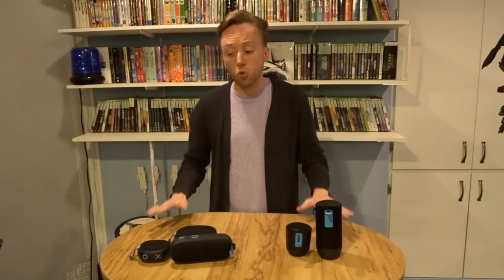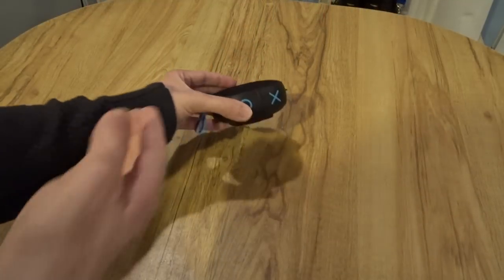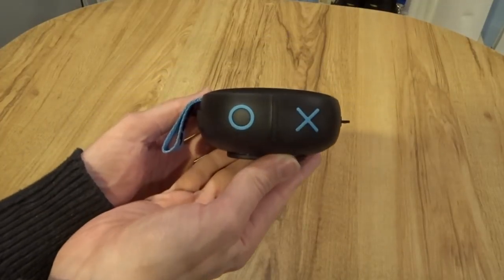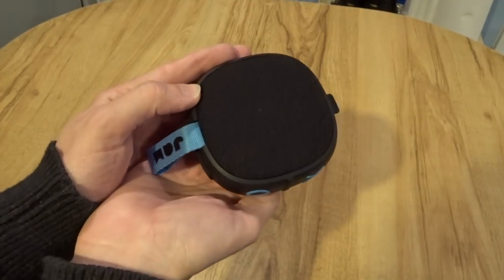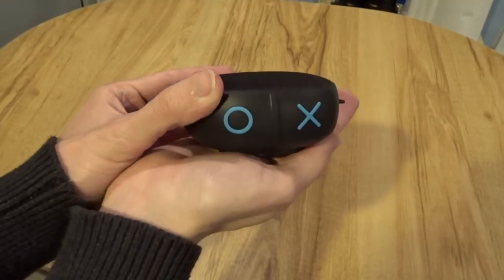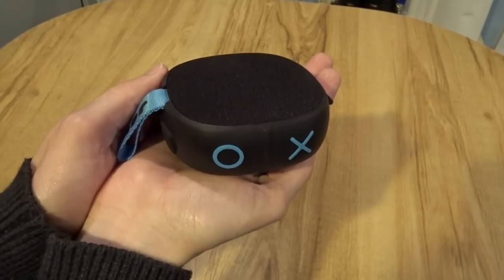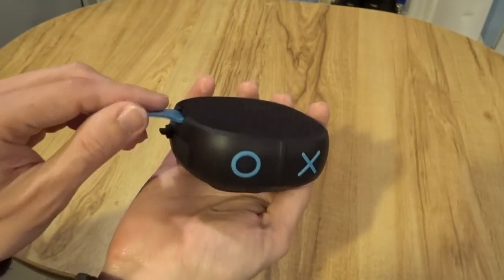Those are the features shared across these different speakers. Let's dive in on each individual speaker now. First we start with the Hang Up — it is the smallest and least expensive speaker in the line. It's about the size of a hockey puck, and it performed really well given its price point. It's a small device with some great highs, some good bass, some fine mids, with a good mono sound.